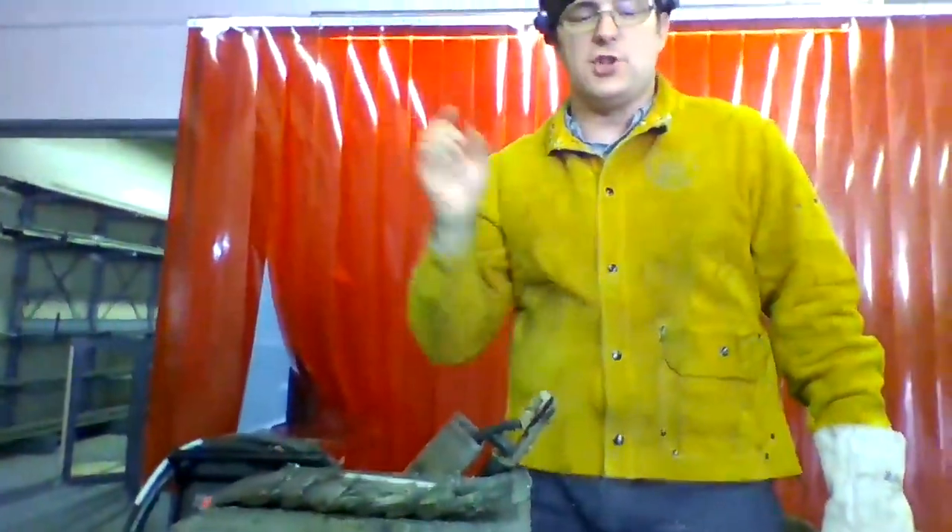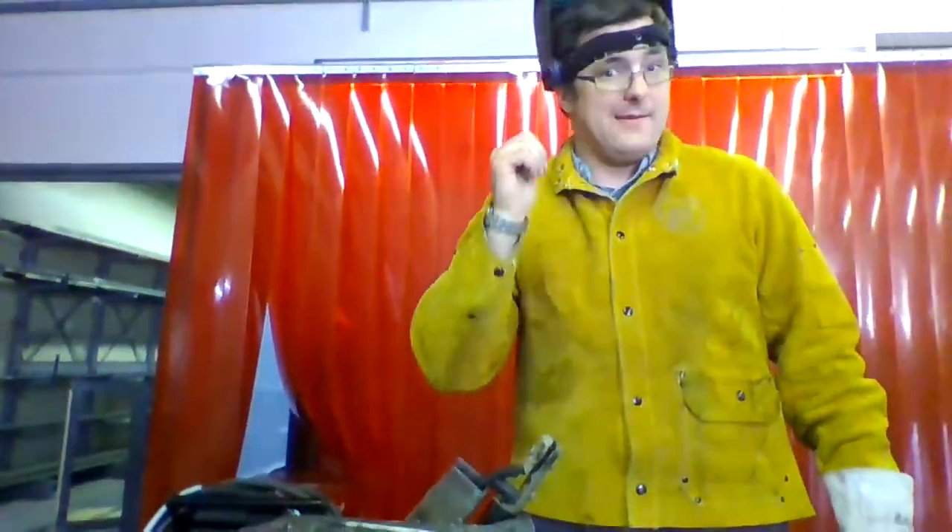And that is how you practice striking an arc. I want you to do each of those things — strike, strike and pause, and strike, pause and move — ten times each without sticking the rod. Thanks, have a great day.